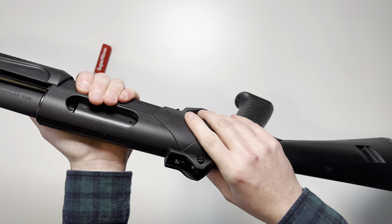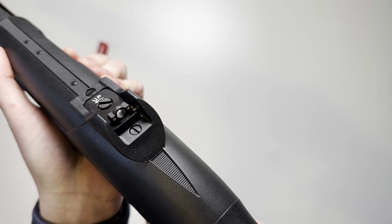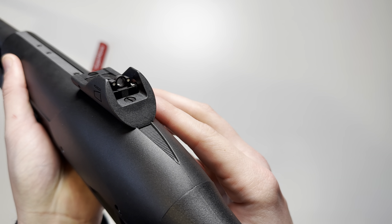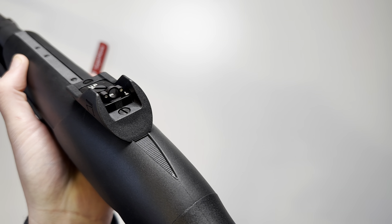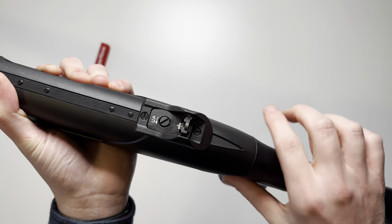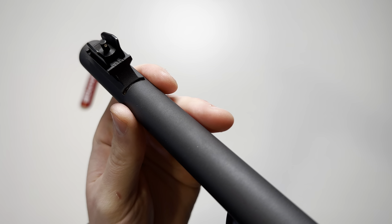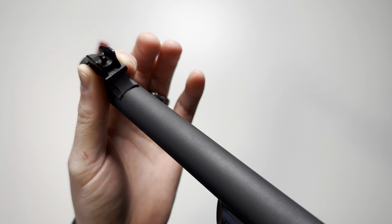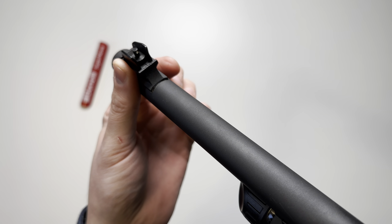Moving back to the receiver, the rear sight is going to be a ghost ring adjustable rear sight, very reminiscent of the Benelli M4 sight. It's going to have two white dots on the left and right side of the ghost ring, along with your adjustment knobs. The front sight is going to be a fixed blade white dot sight — it's black with that white dot contrasting on the front.